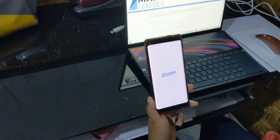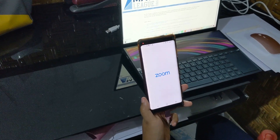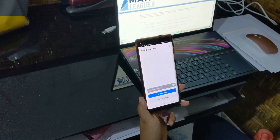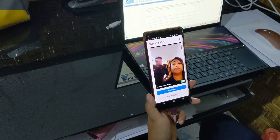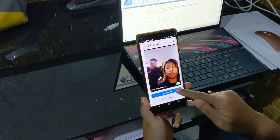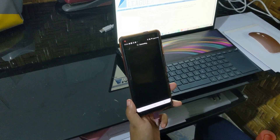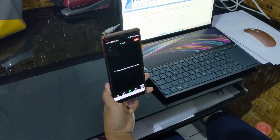Assuming that Zoom has already been loaded onto your phone or tablet, the application will launch automatically, and it will wait for the person who's hosting the meeting to let you in. Go ahead and click start with video, and then at the appropriate time, you will be let into the meeting.